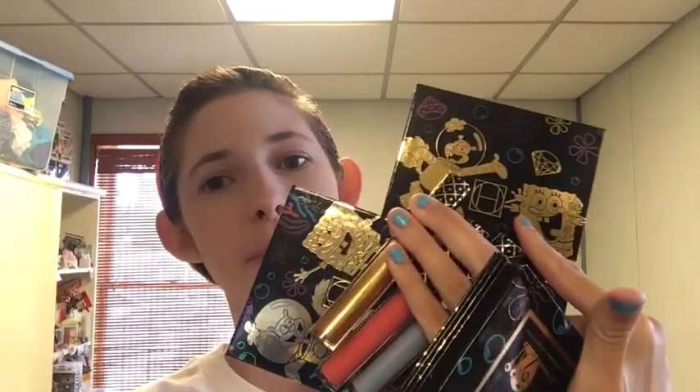Hi! My name is Jessica and I have no idea what I'm doing. Today I'm going to be testing out the Hip Dot X SpongeBob collection. I didn't really need all of this — I wanted it, and a friend of my mom's was nice enough to gift it to me for my graduation in quarantine. So thank you to our friend, and I'm gonna try everything out for you.